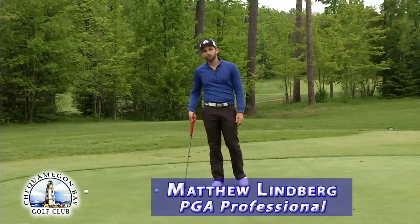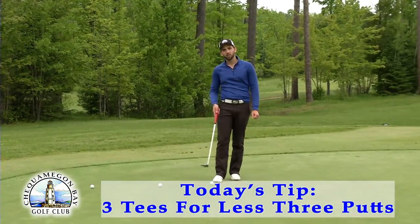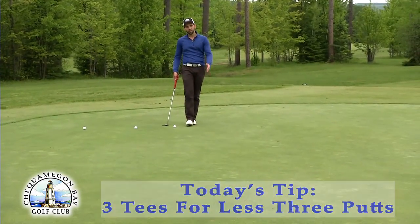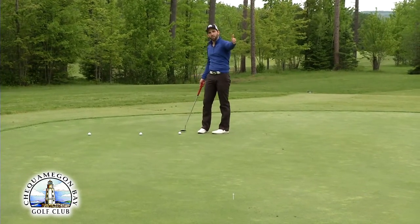My name is Matthew Lindbergh, PGA professional at Chequamegon Bay Golf Club, and this is 'Three Tees for Less Three Putts.' I've set up three tees at 15, 30, and 45 feet apart.